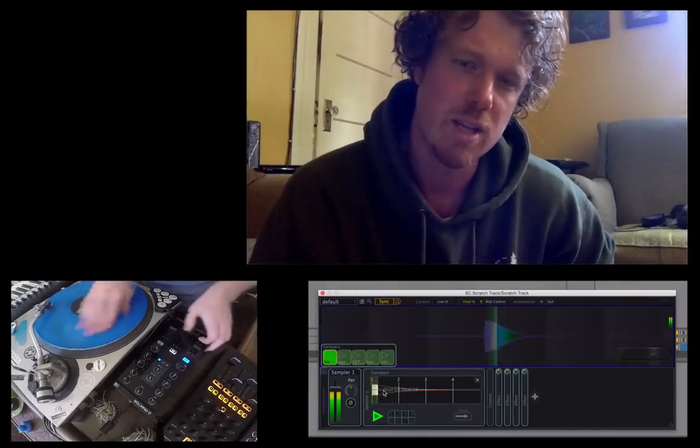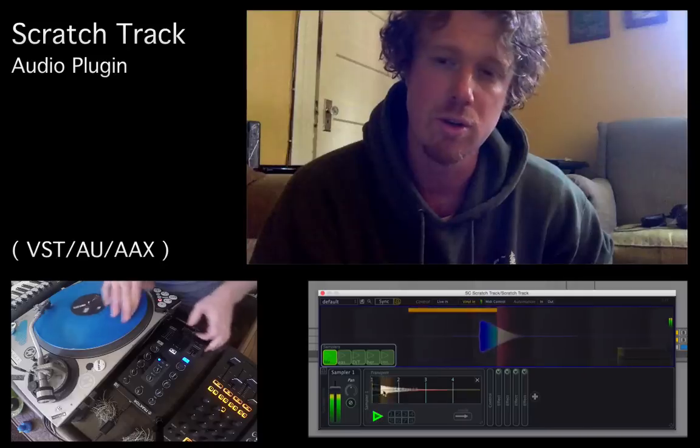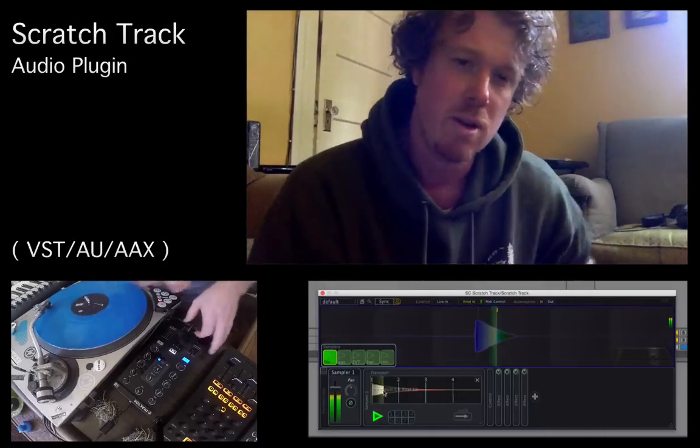What's up people, this is your boy Aaron. Today we're taking you on a tour of the new Scratch Track 3. I'm going to show you all the new stuff that came with this really big update.